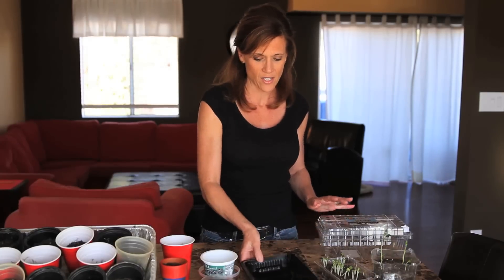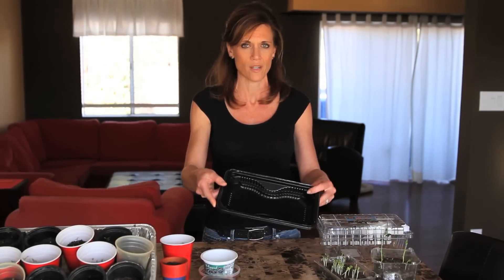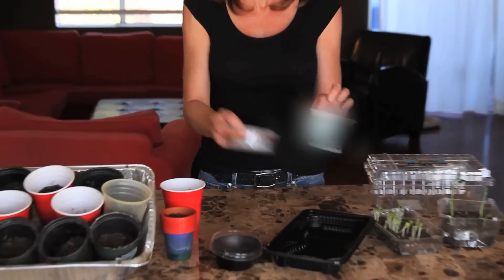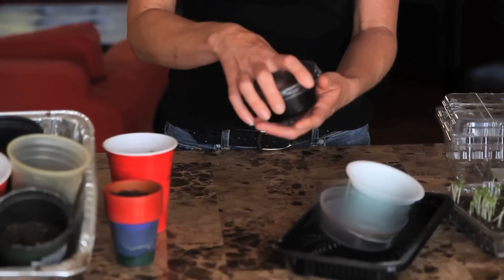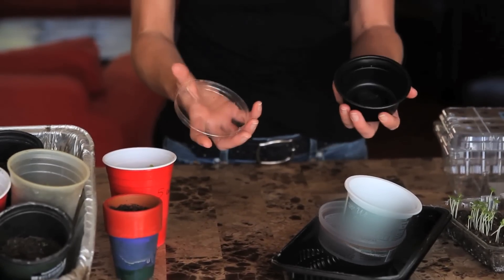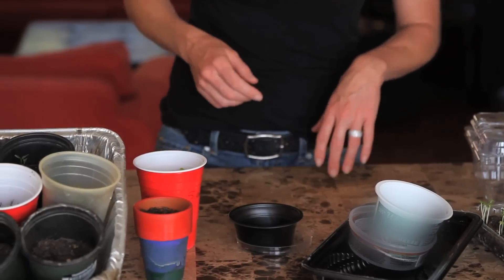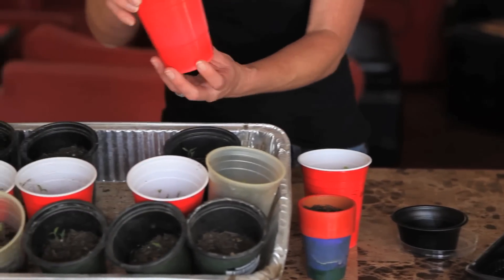Some other things I collect are: this is like a meat container where you can start some seeds. Cream cheese, yogurt containers — any kind of little plastic containers that you can collect, save, reuse, and recycle to be really thrifty as you start your seeds indoors.